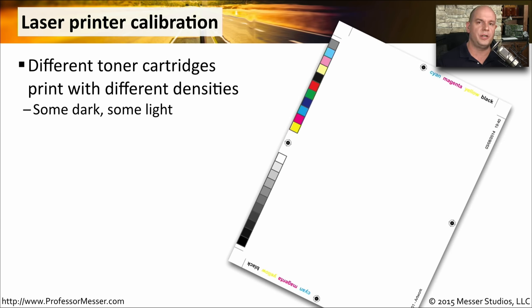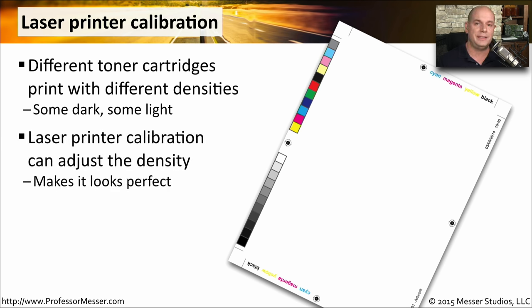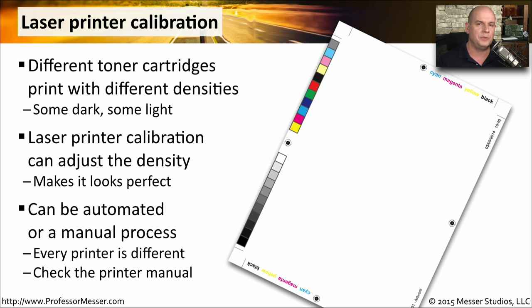Once you've replaced the toner cartridge and performed maintenance on your printer, you may want to check how well it's going to create output. One way to do that is to run a laser printer calibration. Especially on color laser printers, where certain colors may print with different densities than others, you can print out a test output and determine exactly what kind of output you'll see on the final product. During the calibration process, color densities can be adjusted. This can sometimes be automated within the printer itself, or you may need to make manual changes to the density.